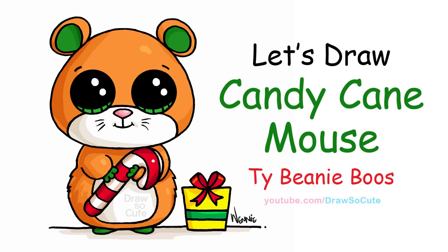On the fourth day of Christmas, Jocelyn drew for me a Beanie Boo Candy Cane Mouse. So let's get started.